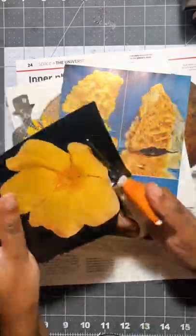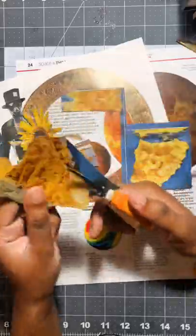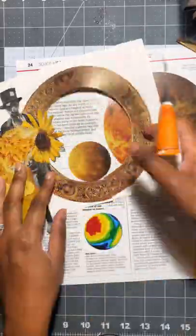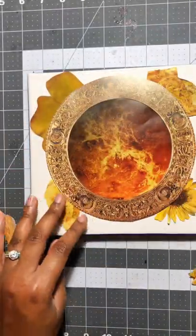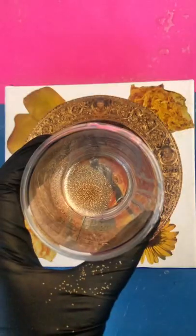I wanted to do something that brought out the flower's dark center, so the main character for this collage is a town crier from the Ashanti tribe that I found in a 1940s National Geographic. I am surrounding him with all sorts of yellows and oranges and gold to bring some color out.